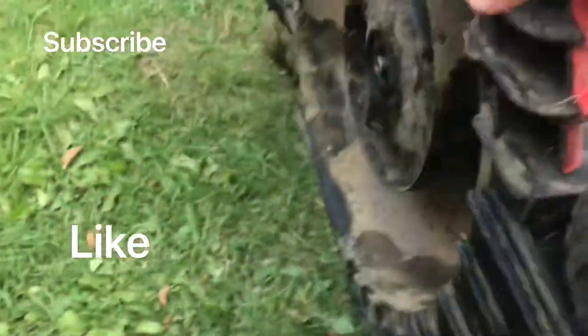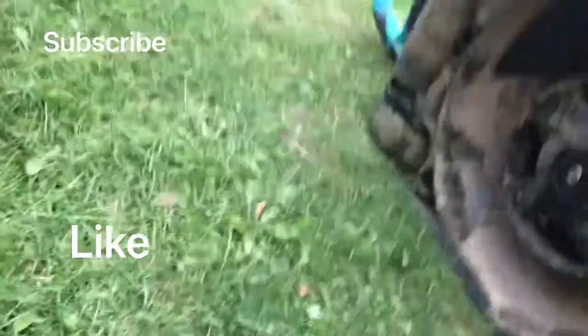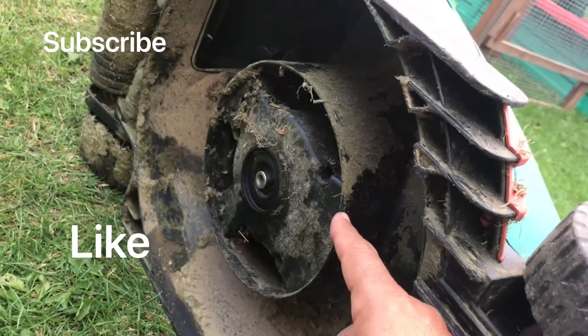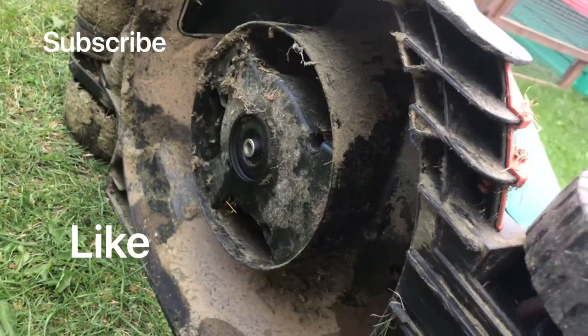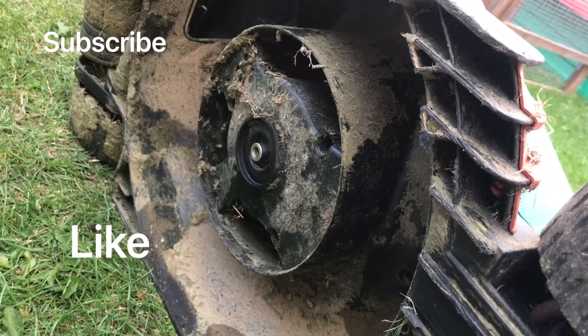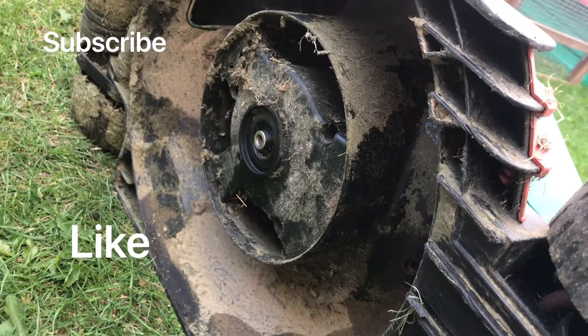First of all you turn it on its side and you've got the blade here with the bolt. You need to open it anti-clockwise. Sometimes when you do this work your lawnmower will be over three years old, so it will be very rusty — that's why you need the WD-40.